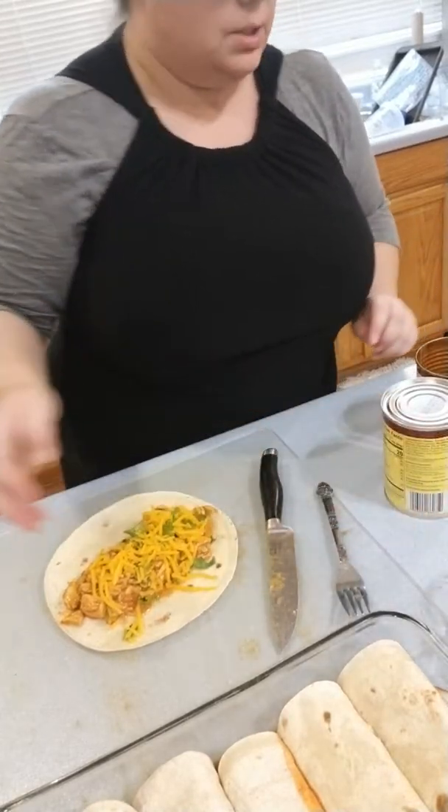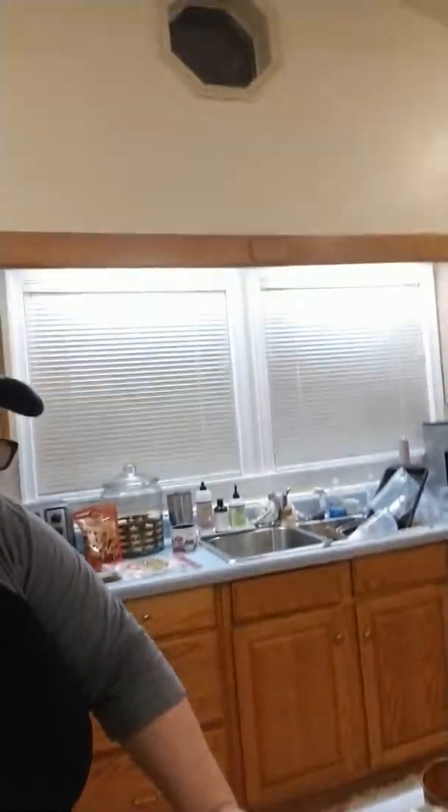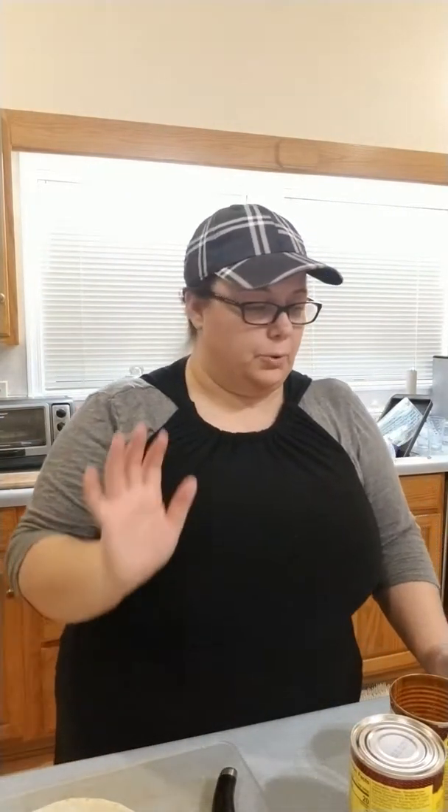I've got my flour tortilla ready. For time's sake, because yesterday's video was really long, I went ahead and did all the hard work ahead of time so that it would not take as long.